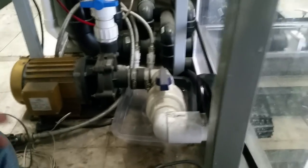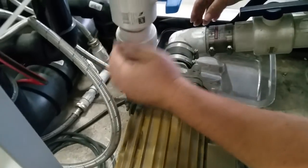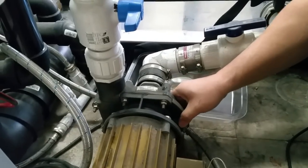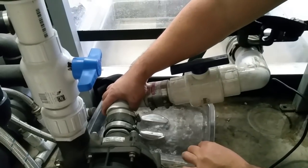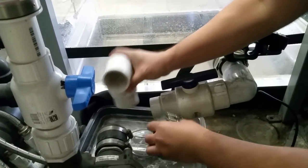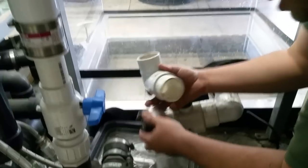Let me take apart the union also — everything's wedged in there pretty tightly. No wet floor — I love it. So that's disconnected. My wife's going to have to stop filming so she can help me lift this onto a dolly and we can wheel this out of here.